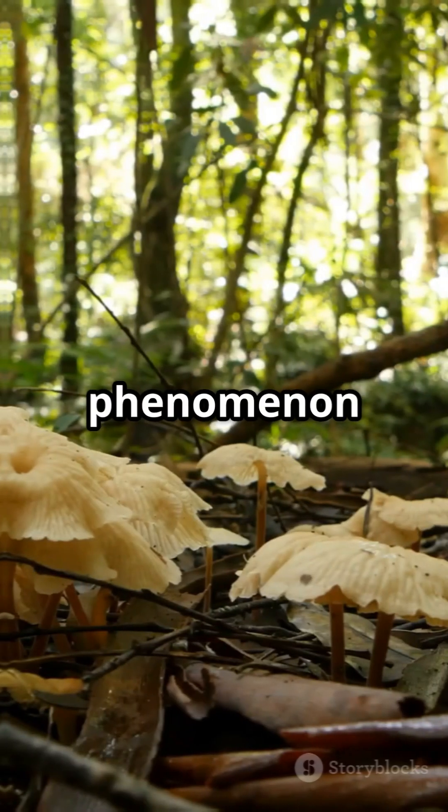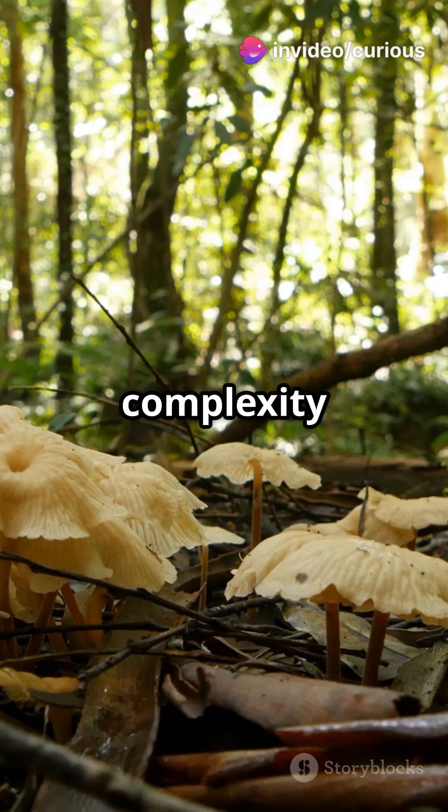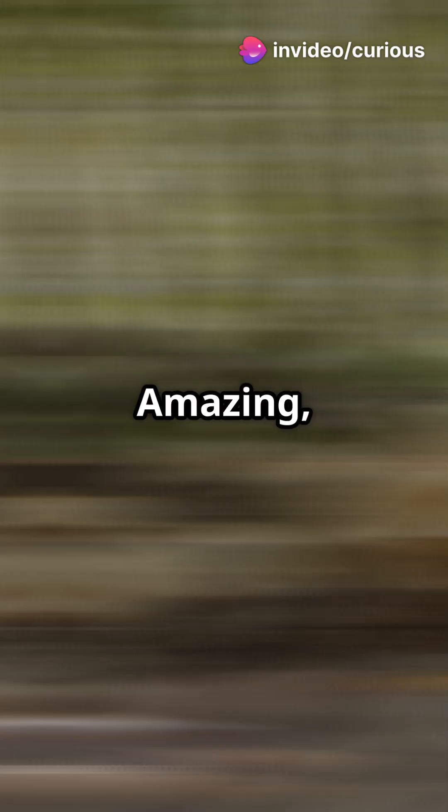But it's not all doom and gloom. This phenomenon highlights the incredible complexity of nature and how organisms adapt to survive. Amazing, right?